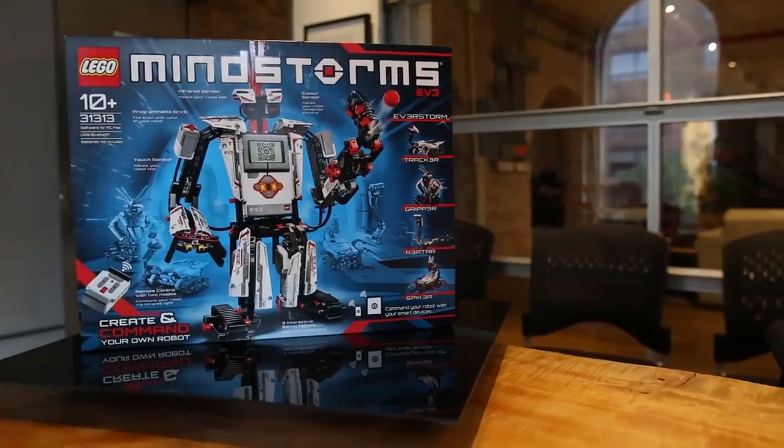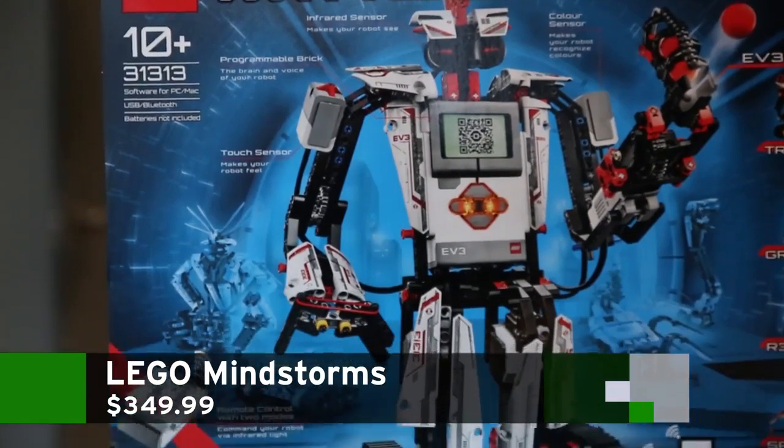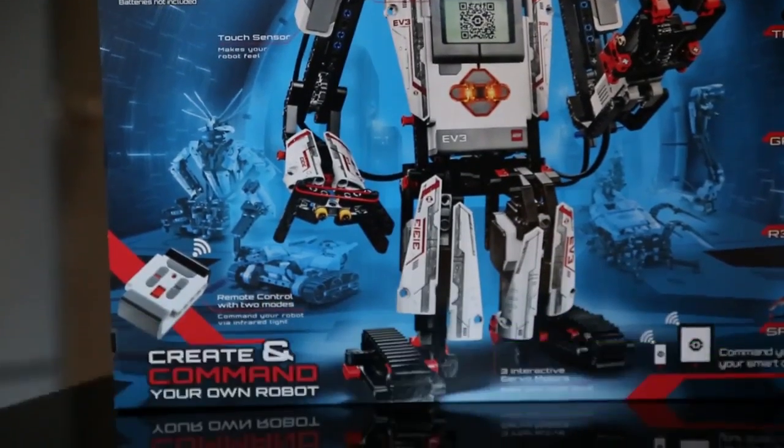Look at this thing. This is the biggest robot Lego thing that I have ever seen in my life. That's the biggest one you've ever seen. You can also make other crazy Lego things — you can make five different models.